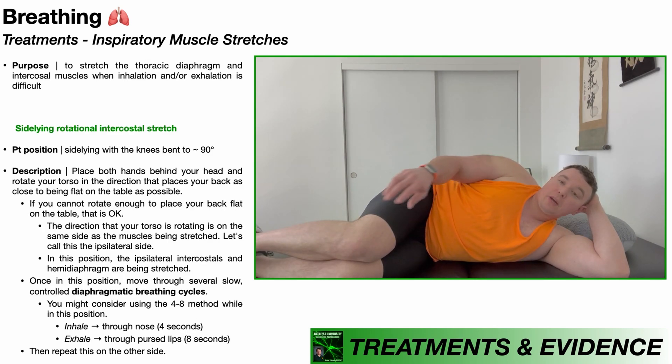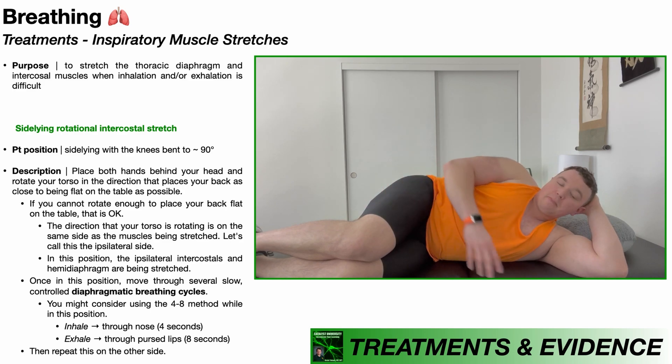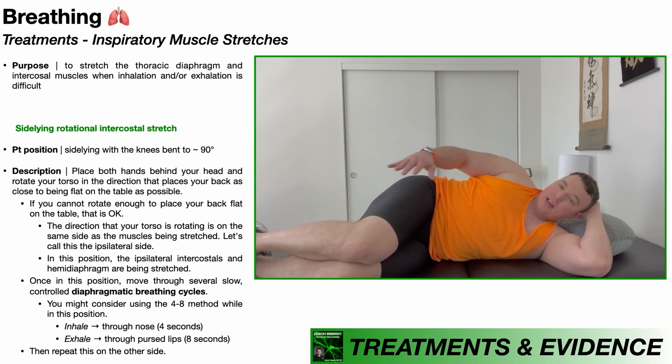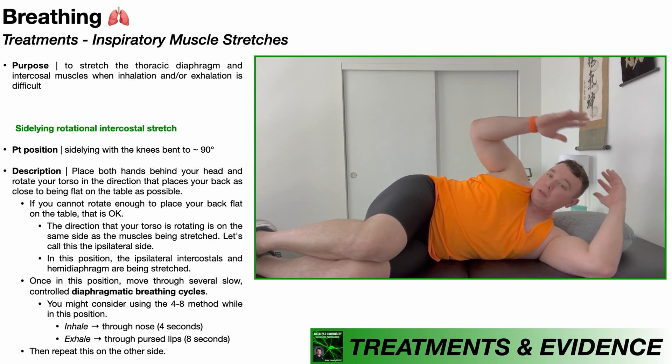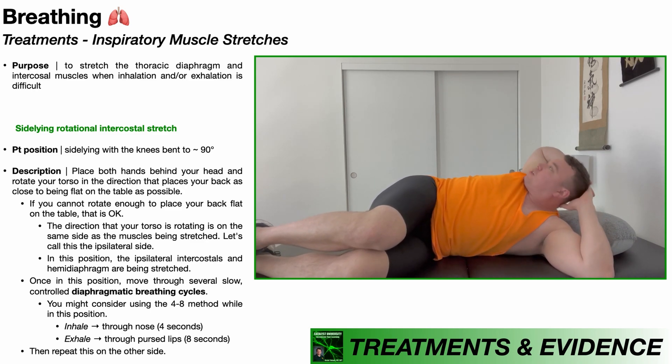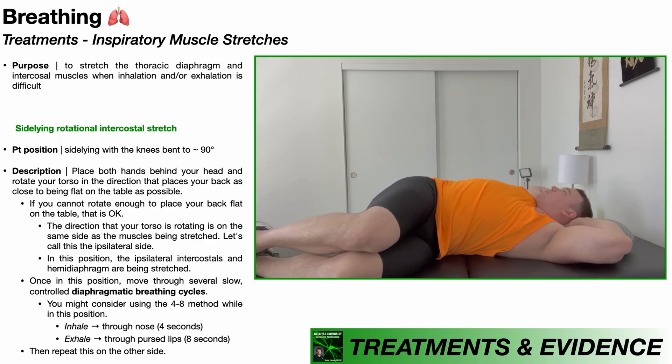For the second inspiratory muscle stretch, we're going to start off in roughly the same position — on my left side, so the right side is in the air. That's the side being stretched, with hips and knees both at about 90 degrees. For this stretch, I'm going to place both hands behind my head and rotate my spine in such a way that I try to put my back flat on the table. Already, I feel a greater stretch for these right inspiratory muscles because this is a more intense position. If you have issues handling the first stretch, probably wait to proceed to this one.